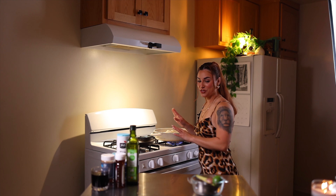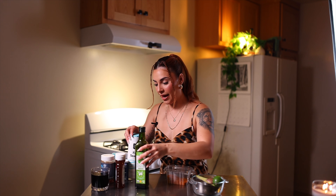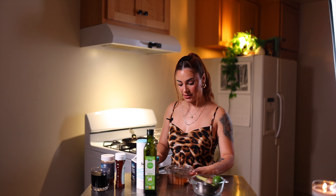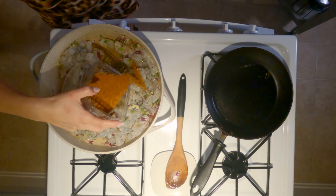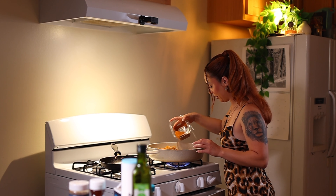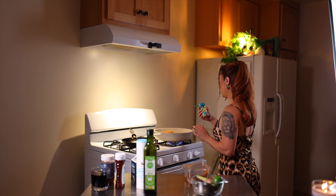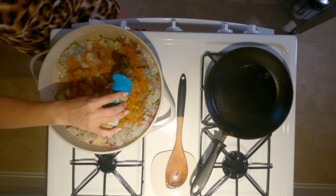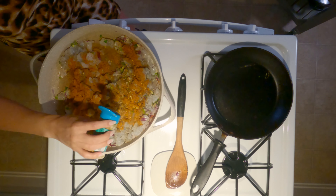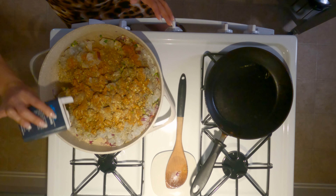This shrimp only has about two or three ingredients. It's gonna be Old Bay seasoning — that's what gives it all the flavor, you want a nice amount. Then we're gonna do some salt-free garlic and herb. You don't want to add more salt because the Old Bay is already super seasoned. Add some black pepper, and if you want it extra spicy, some chili flakes.